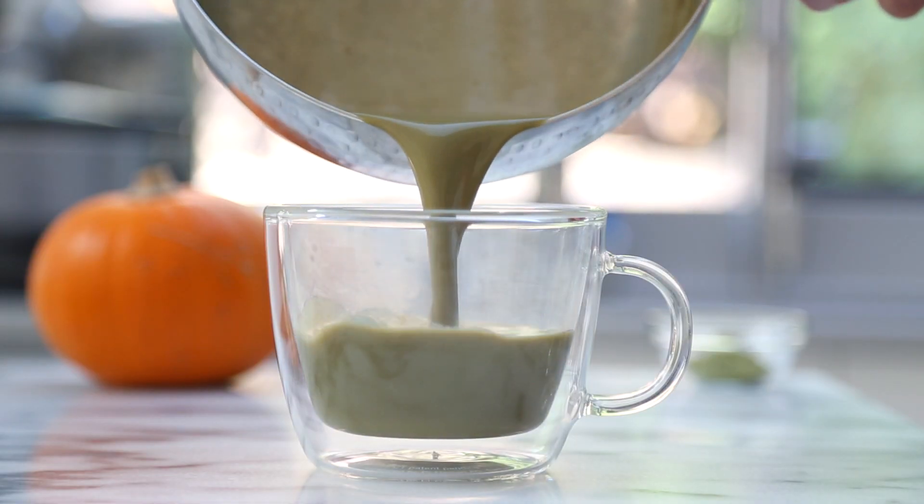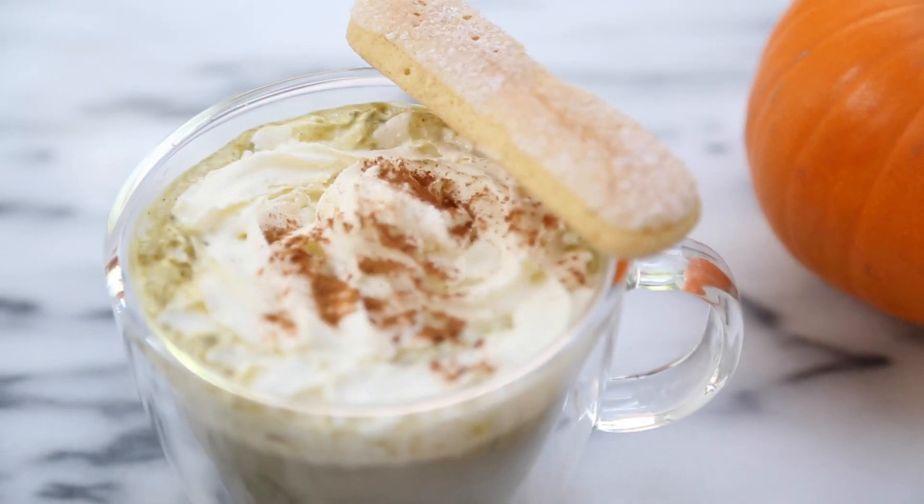Pumpkin spice matcha lattes. Today I'm combining one of my favorite ingredients, matcha, with real pumpkin to make a healthy homemade version of Starbucks pumpkin spice lattes. Feel free to change up the ingredients to however you like it, but this is how I like to make mine.